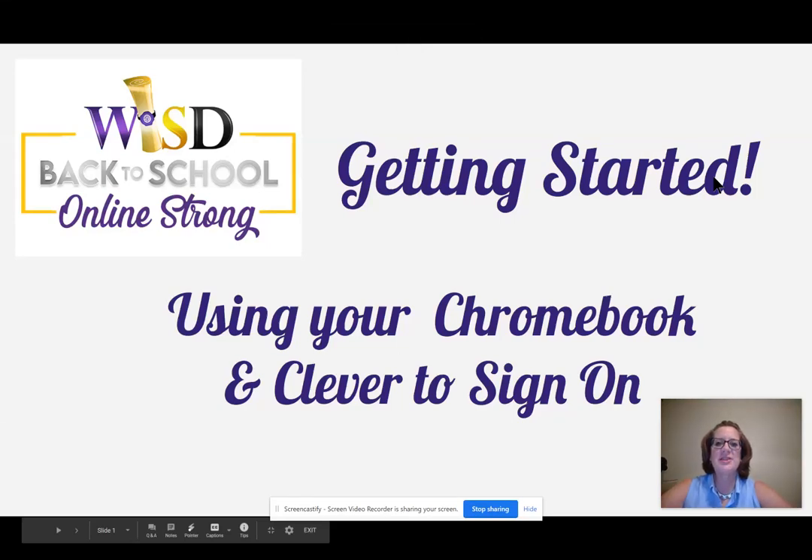Hi, I am Julie Kelley, the Instructional Technology Strategist for Weslaco ISD. This is a getting started video on how to use your Chromebook and Clever to sign in.